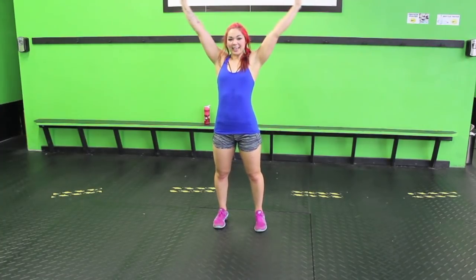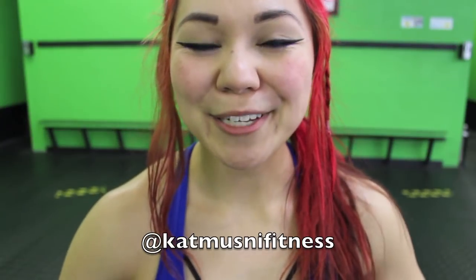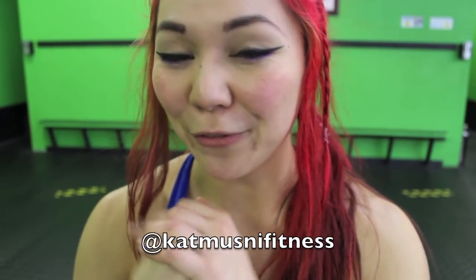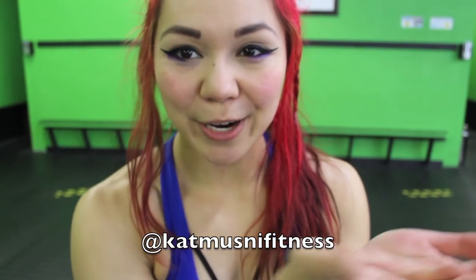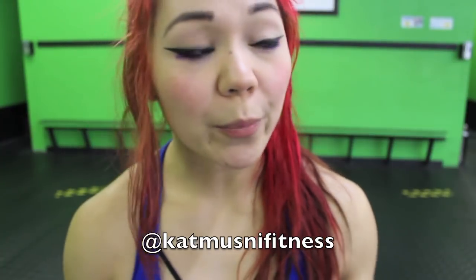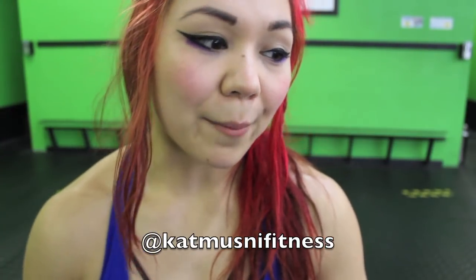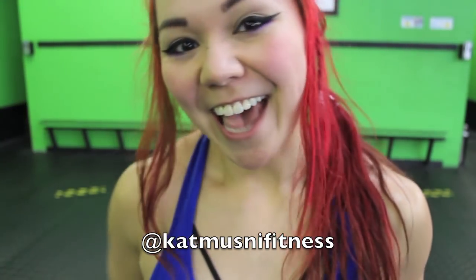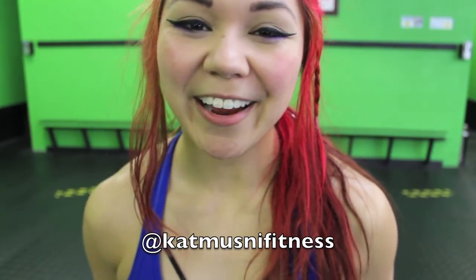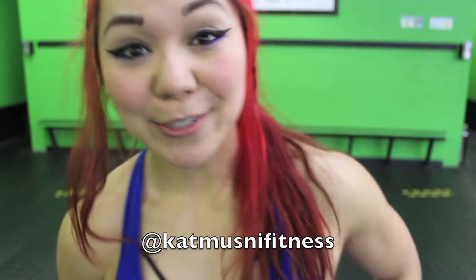Alright, last one guys. Clasp the hands in front, pull the shoulders in. Big inhale and exhale. We are done for today — we did it! We completed our crazy, awesome Tabata cardio HIIT for the day. Thank you guys so much for joining me. Please do like this video before you go and share it with your friends and family. You can follow me on Instagram at Cat Moosknee Fitness. Don't forget to subscribe. I will see you guys soon — have an amazing day!